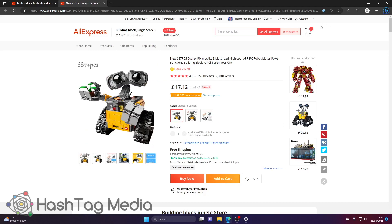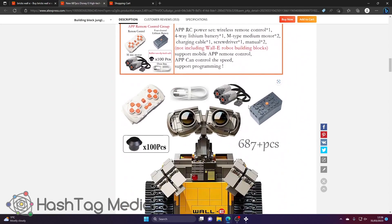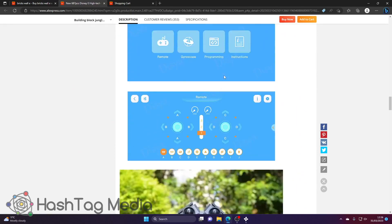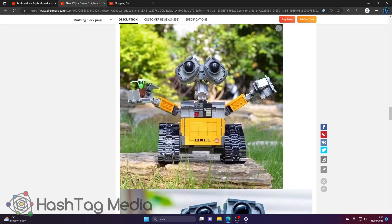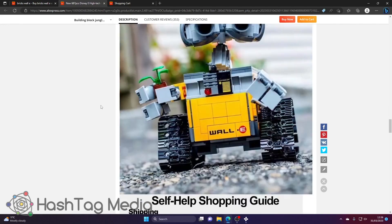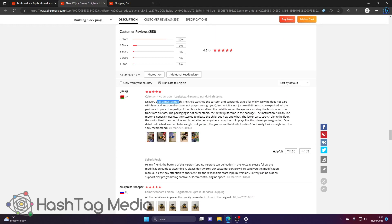Here's one with over 2,000 sold. If we go into that one, the normal version is £17 — two pounds more than the one we found earlier. It has 4.6 stars over 2,000 orders. Scrolling through, you can see the little rubber things you add when you automate it, and the app. I don't think I'd really be installing a random app from China on my phone.